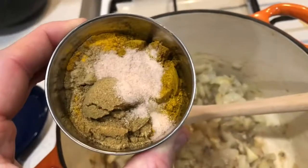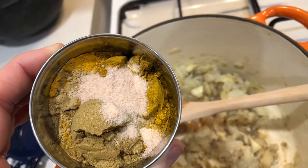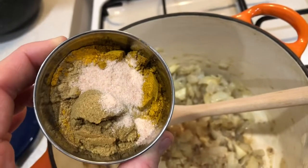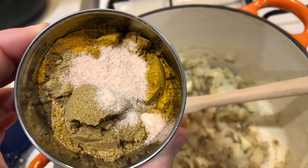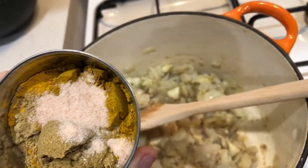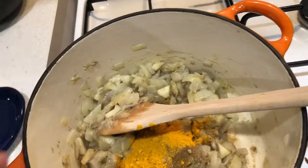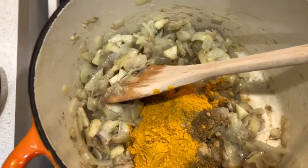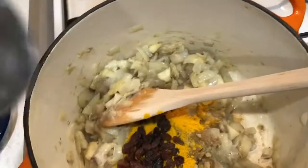For the spices I'm putting in a tablespoon of mild curry powder, half a tablespoon of cumin, half a tablespoon of coriander, a tablespoon of garam masala, and a teaspoon of salt. I've also got two tablespoons of sultanas going in.